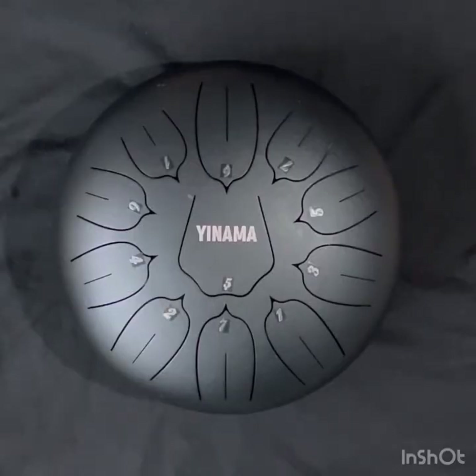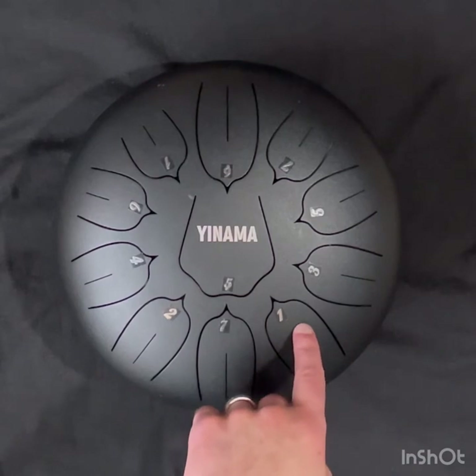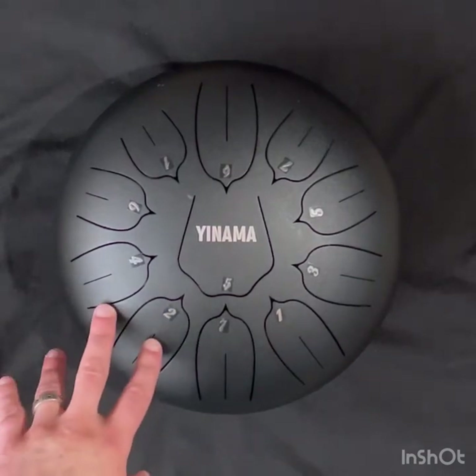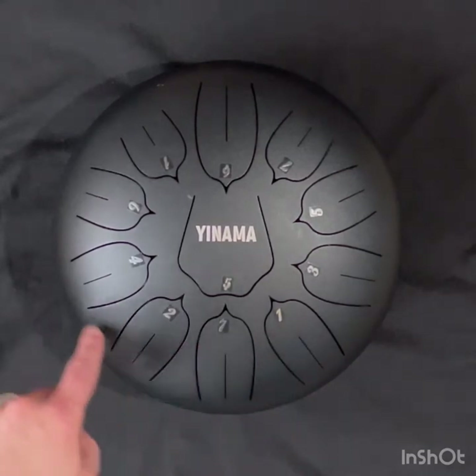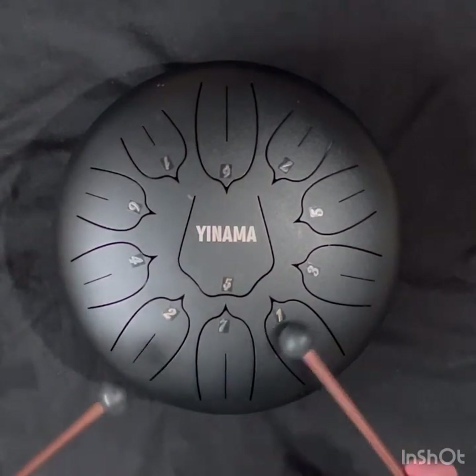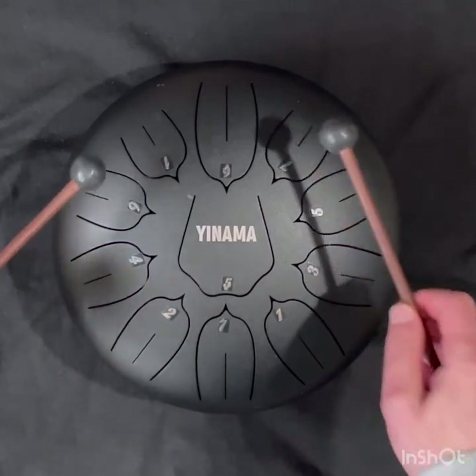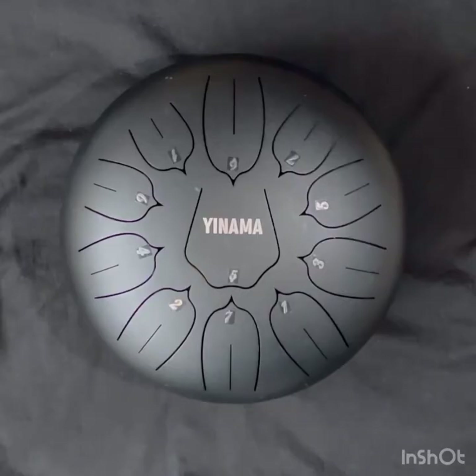The shapes that are cut into the drum are called tongues, and each one corresponds to a note of the scale. This drum is tuned to D major, so if I start playing on one and go up to the next one, we can hear what the D major scale sounds like. The same notes can be played on a keyboard — if we play the D major scale, we will start on D on the first note.